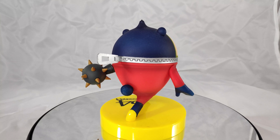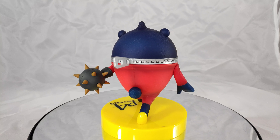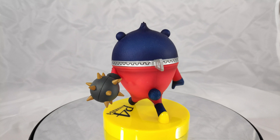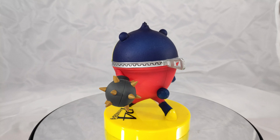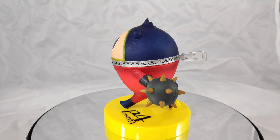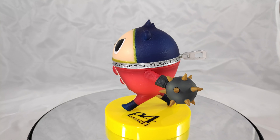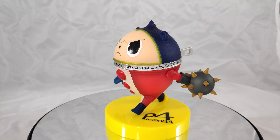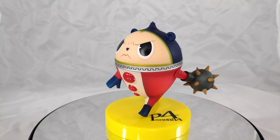Hey guys, today we are taking a look at two Kuma figures. These are very small figures and they're not prize figures. I got them used for less than 10 bucks each so they were pretty cheap. They're both about the same size but we'll take a look at the differences. Let's start with this one.